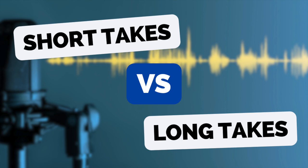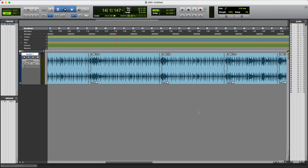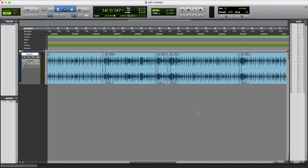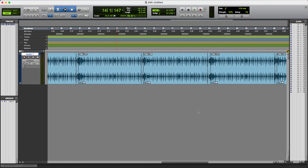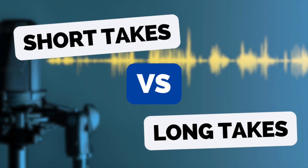And if that happens a few times, you keep getting to the same point and keep messing up. What a lot of us will then do is say, right, I'm just going to go through this song verse by verse, or maybe even line by line, so I just have to get that one line right. And we can end up recording an entire song piece by piece. My advice would be to try to avoid doing that if you can.